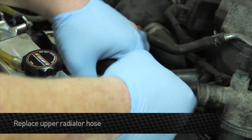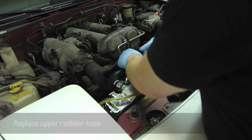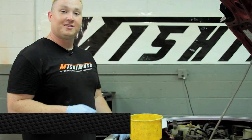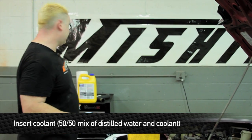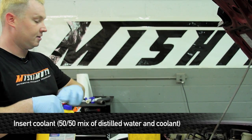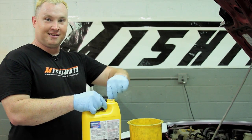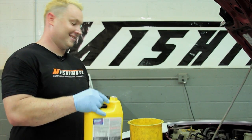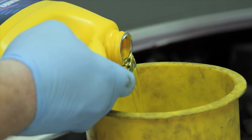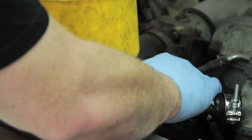This is the home stretch. Tighten these down and we're ready to fill her up. Insert the radiator funnel and put in a 50/50 mix of antifreeze and distilled water — I like to add a little bit of liquid chill to make a coolant mix. While you're filling it, pump the upper hose to get any last bit of air out of the cooling system.